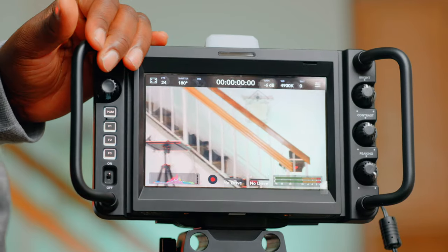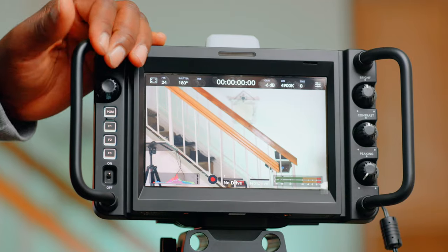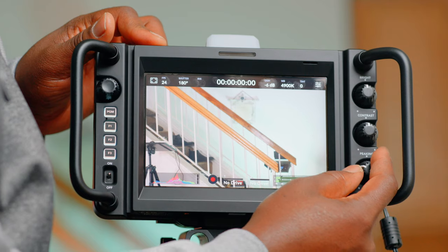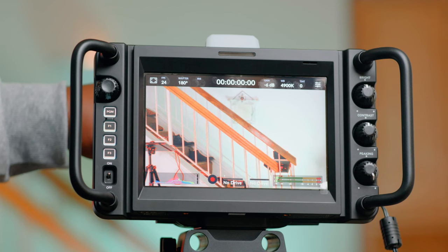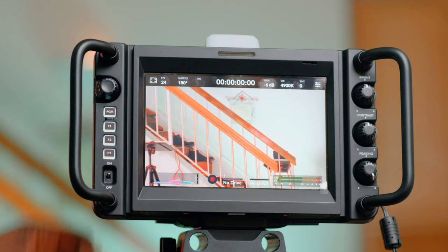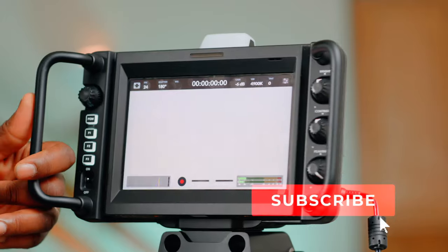Let's see the peaking — you can choose how intense you want it. Right now it's at the lowest level. I'm focusing and looking with my eyes. Let's turn on the peaking level — all the way up — wow, now we've got it! It really helps. I thought I was focused before, but turning it on really made a difference.